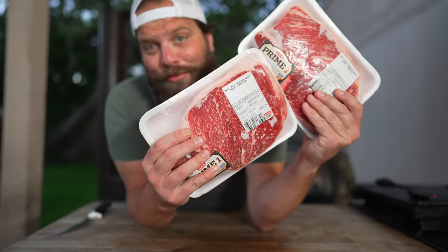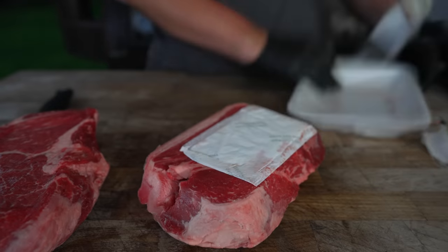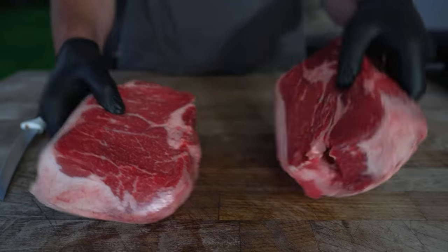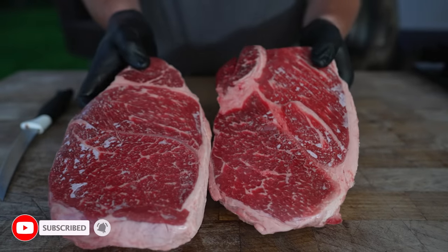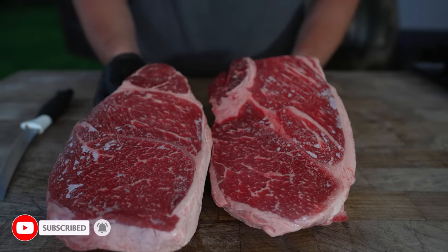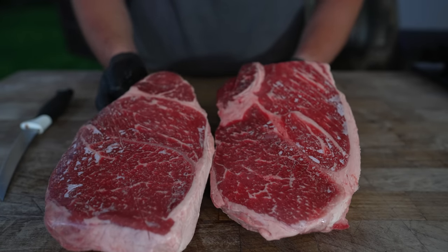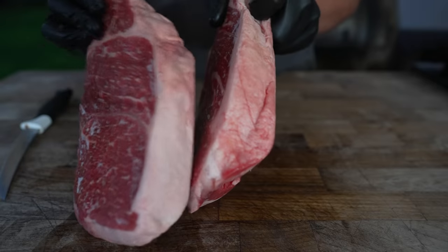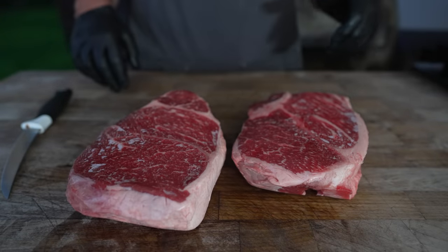These are some Chuck Roasts. You can use pretty much whatever beef you want for making hot dogs. Usually I go for brisket, but today I thought I'd go for these nice Chuck Roasts. In a perfect world, you would have lean beef and fat so you could really dial in that perfect 80-20 ratio. But we're just gonna wing it today. They got a nice fat cap on and some nice intramuscular fat, so I think these are gonna work out just fine.